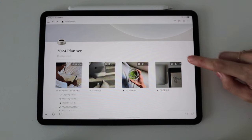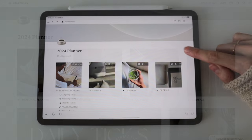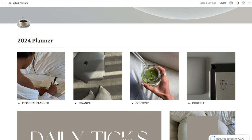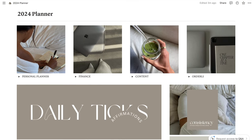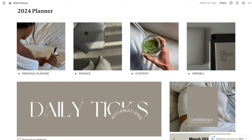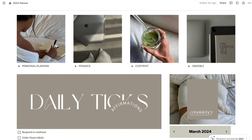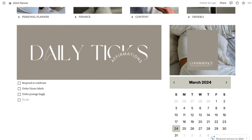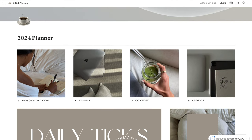Now that my A5 planner is all reset, I wanted to give you guys a Notion tour. If you prefer a digital planner and you're not already aware of Notion, you're going to love it. I'm loving it so much I might be a digital planner girly in future. Right now I really do love using a combination of both a physical planner and a digital planner — I think it's more because the physical planner allows me to have that creative outlet. However, this digital planner is amazing and I find it is just so easy to use.